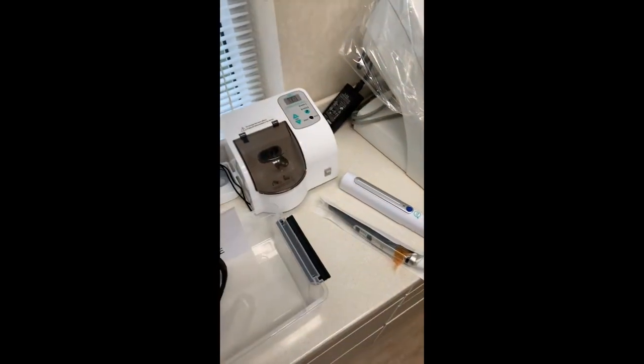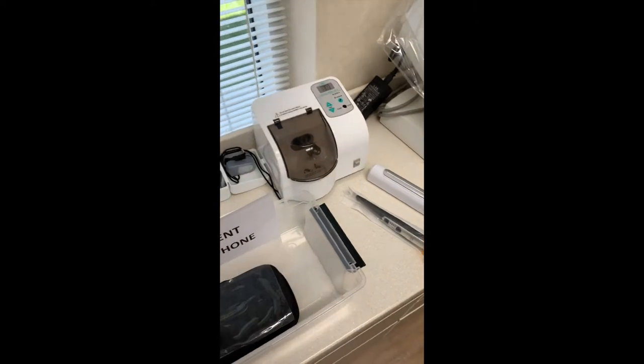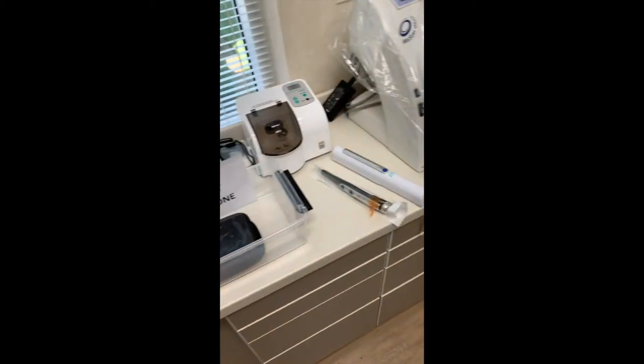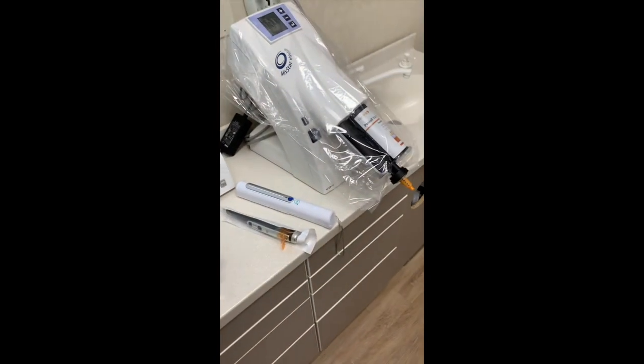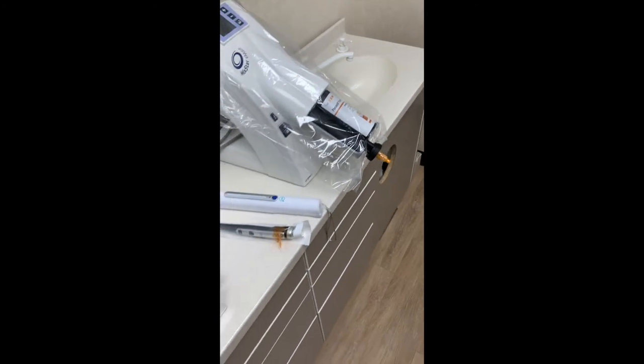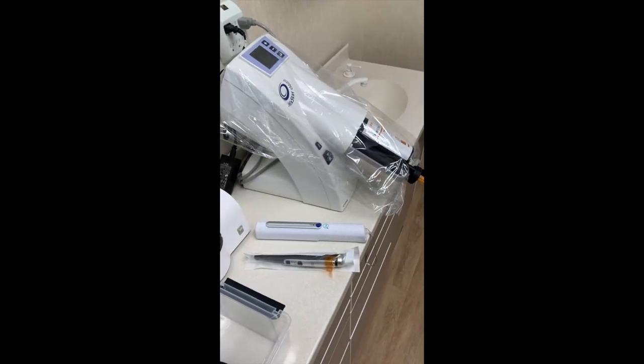We have a patient cell phone caddy, which is a UVC device to sterilize their phone while they're waiting and having their appointment. You can see plastic barriers on pretty much everything, and another UVC device to help clean countertops afterwards.